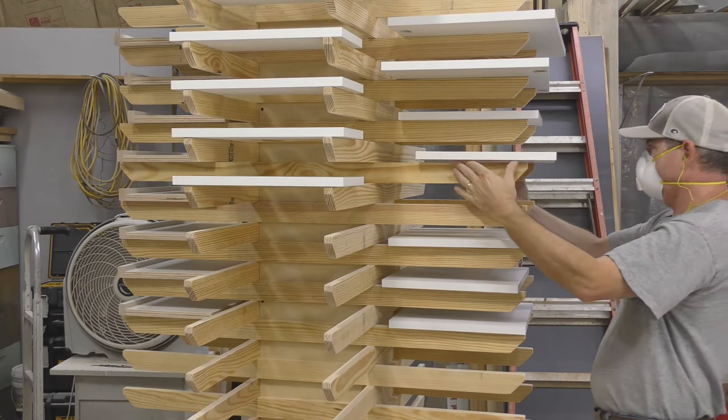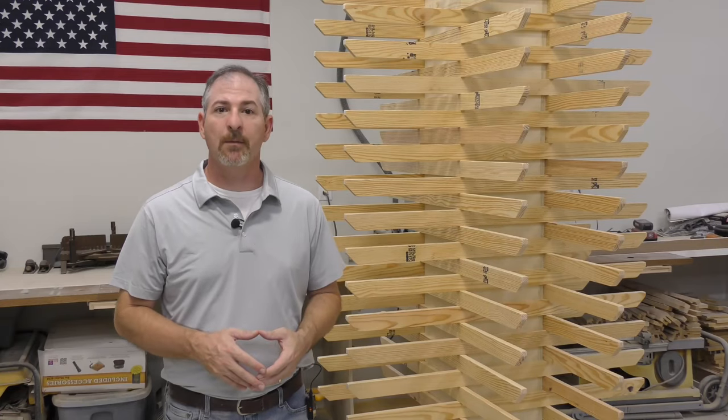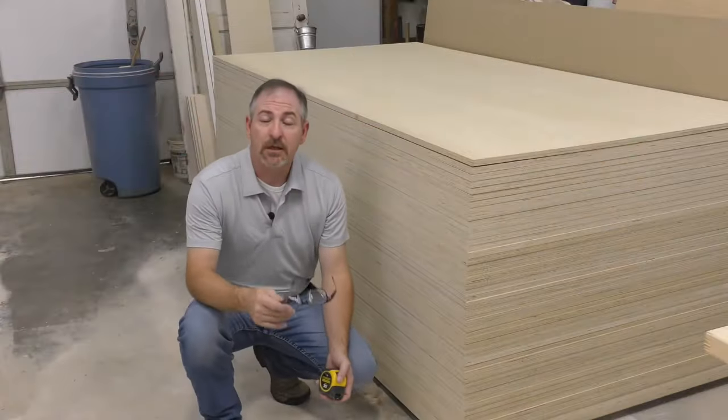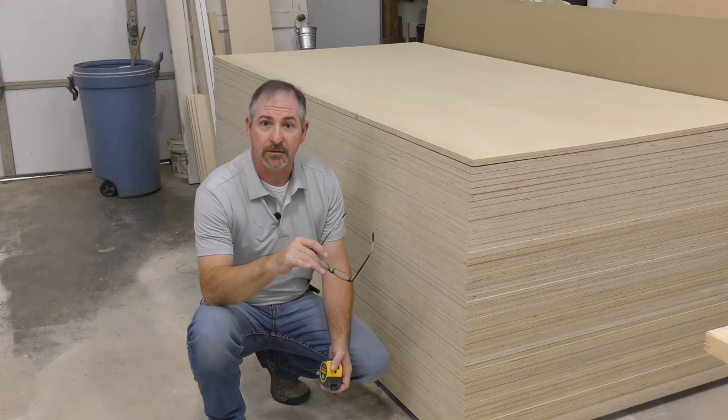It'll allow me to stack 60 cabinet doors or shelves to dry, and it'll save me a considerable amount of space as well. So the first cuts that we'll make will be the plywood we need for our mast and our base section of the drying rack.